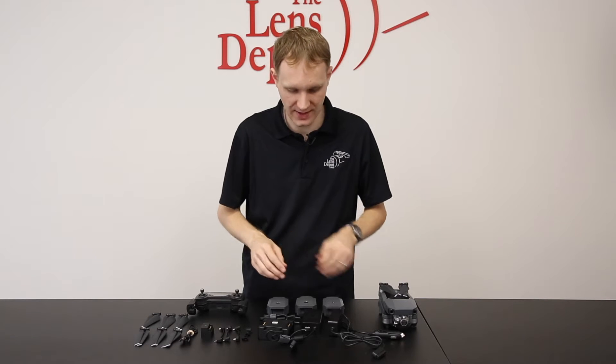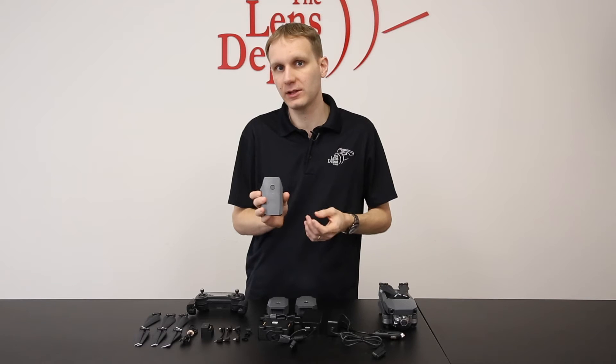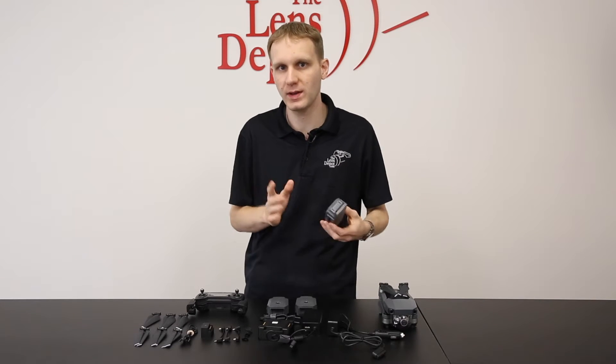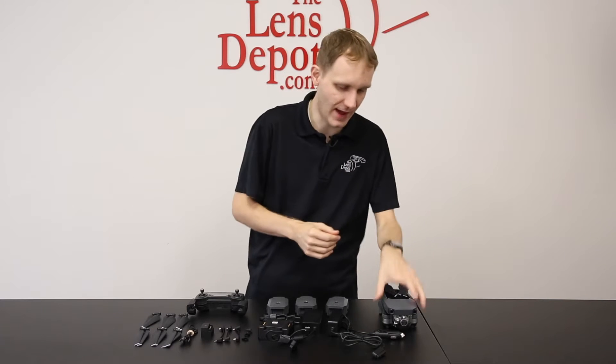DJI does not recommend that. We do include three batteries with slightly improved flight time — somewhere between about 20 to 25 minutes. It does depend on a lot of different conditions, whether you're in GPS, sport, or Atti mode. The app does give you a readout of how much time you have left, so always keep an eye on that.